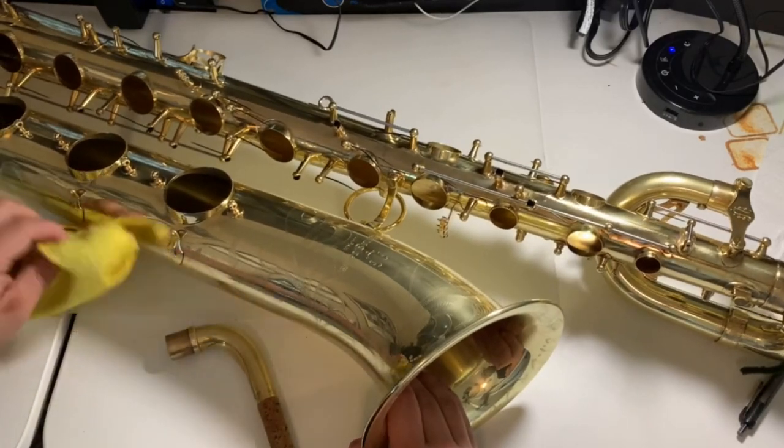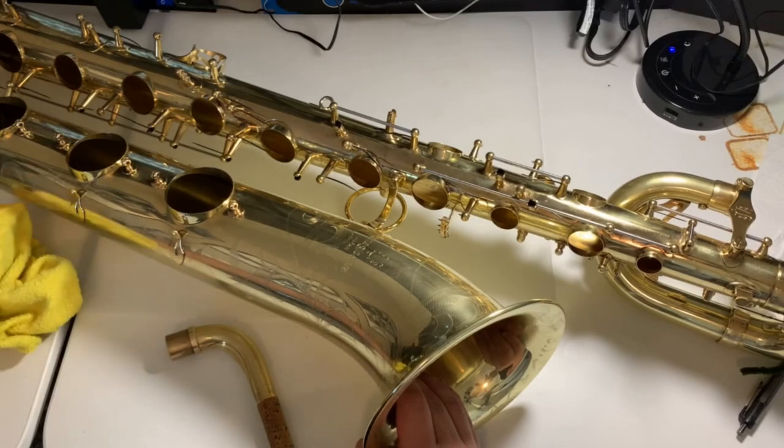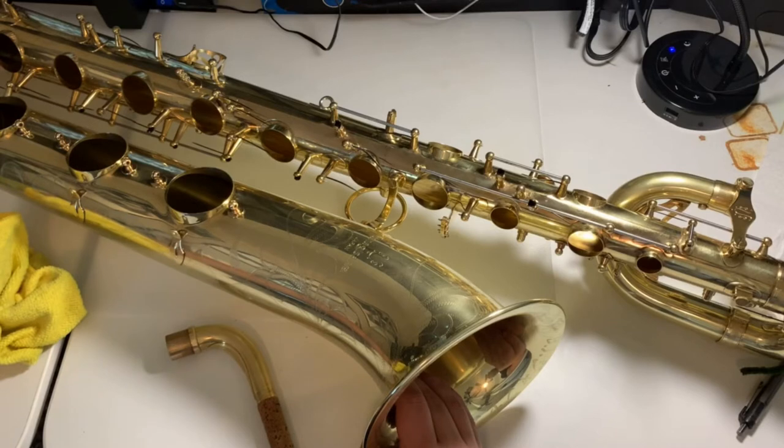It's a couple of tips that I found. I've taken apart the entire baritone saxophone and taken all the keys off. In the next video, I'm going to go into a little bit more depth about changing the oil and cleaning keys. What I've found that works pretty good on cleaning raw brass — I've taken all the keys off and cleaned between the keys.